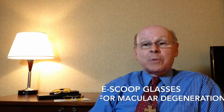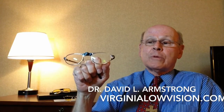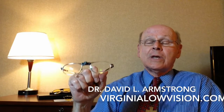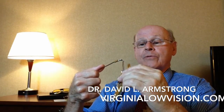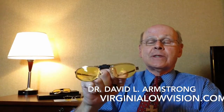I want to explain a little bit about them to you. This is an example of an e-scoop frame, and your regular eyeglass prescription would be mounted in this frame, just like any other pair of glasses. The e-scoop clip-on is attached to the front of the frame so that the completed pair of glasses looks like this.